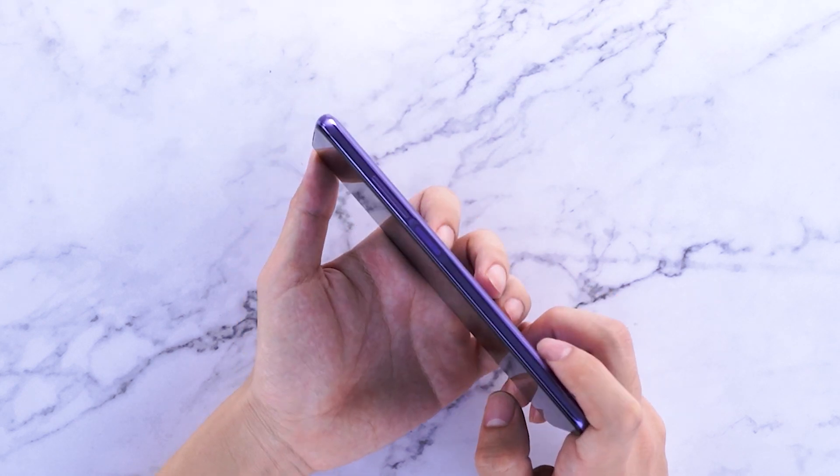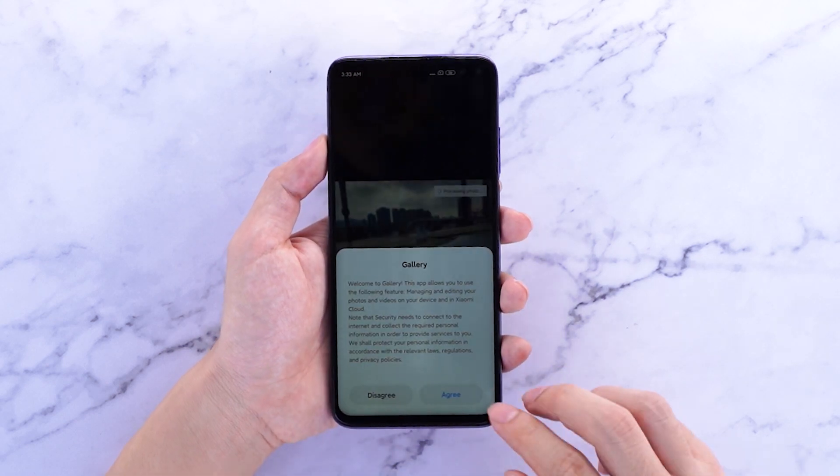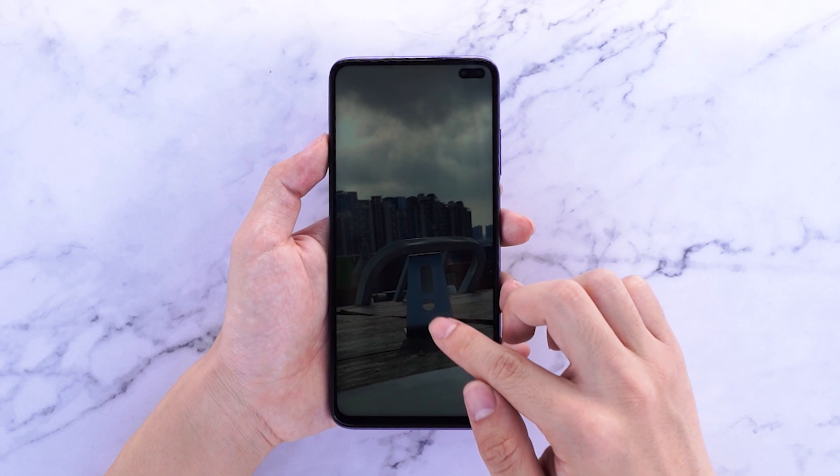The Redmi K30 uses Sony's 64-megapixel 6-camera professional-grade full-field video system. The camera is very textured, but the overall colour will be dark.